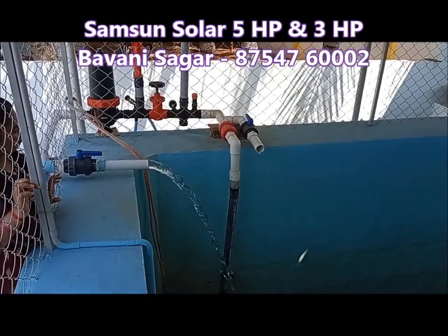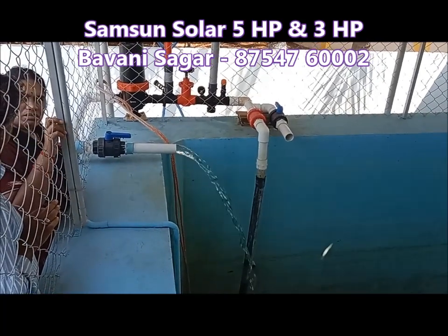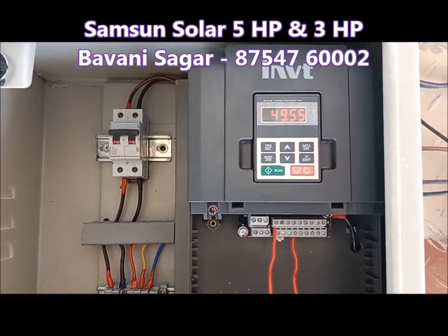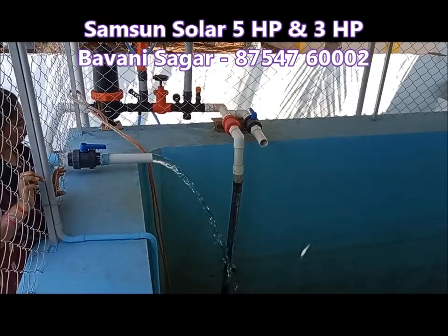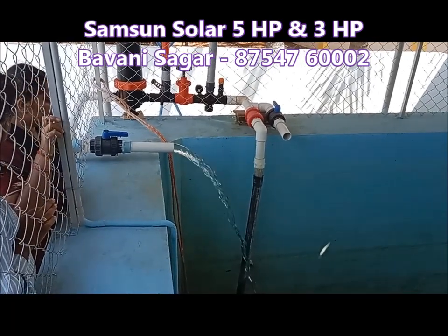The pump is 4.5 degrees. The pump is 1.5 degrees. We have 3HP pumps — one or two degrees.